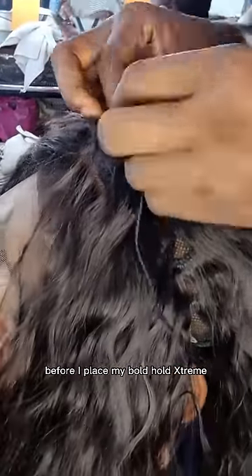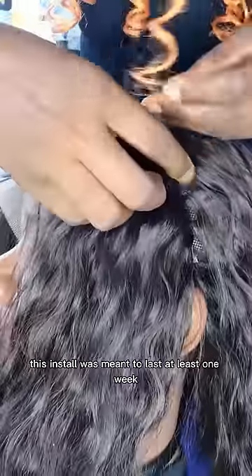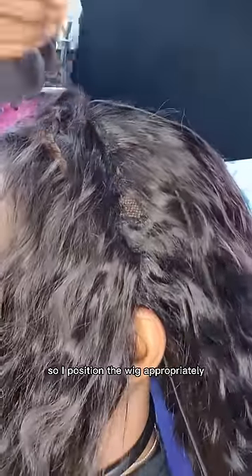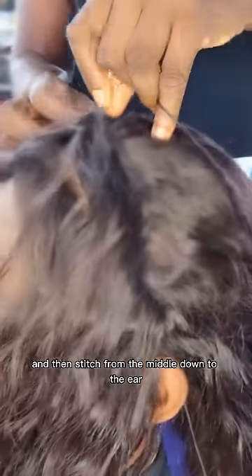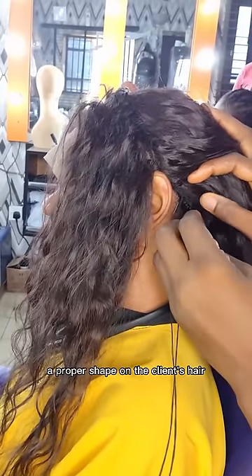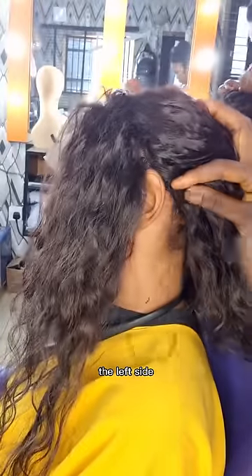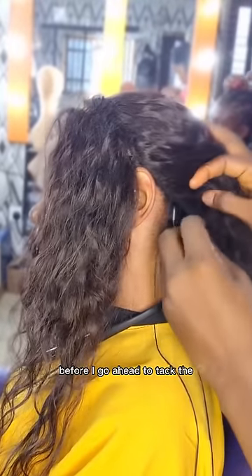This is a frontal wig. Before I place my Bold Hold Extreme, I secure it, tack it down, and stitch it. This install was meant to last at least one week — some clients who follow the maintenance carry it more than three weeks. I position the wig appropriately then stitch from the middle down to the ear. If you stitch the other way, it's going to shift. I stitch from the middle down to the ear on one side, then stop, then stitch the other side from the middle down to the ear.